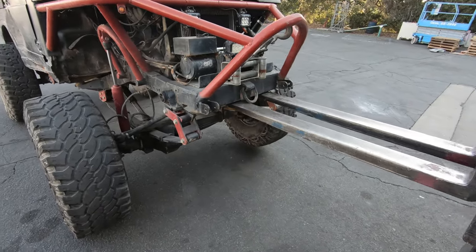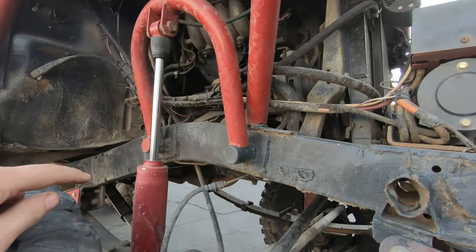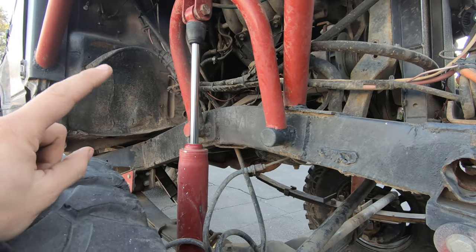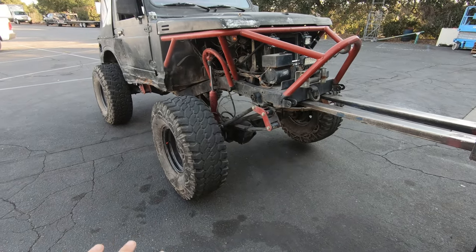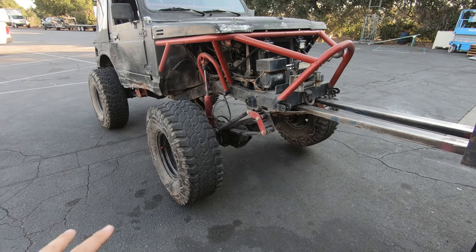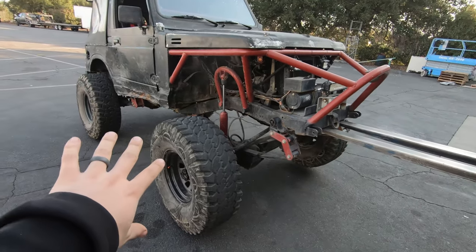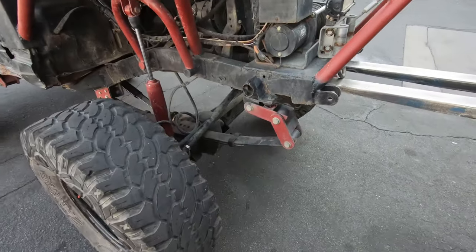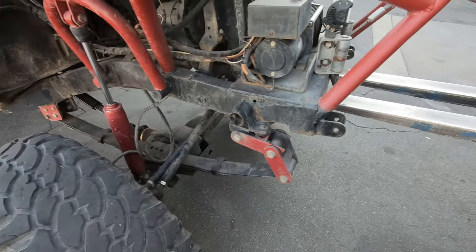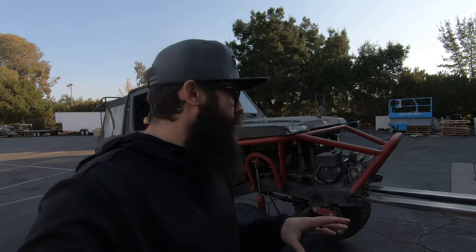Let me show you guys what I'm talking about with the shocks real quick. We've got the front end completely off the ground. As you can see, the second shackle is starting to separate but the shock is fully extended, so that is limiting our down travel. In rock crawling you want down travel so you can keep all your tires on the ground — up travel is not as important. You do need some up travel, but more down. So with these shackles, without enough down travel, they're honestly pointless to have. I'm going to pull the front shocks off so we can see how much more droop we can get.